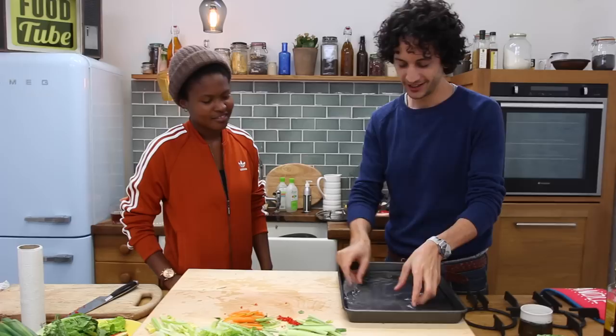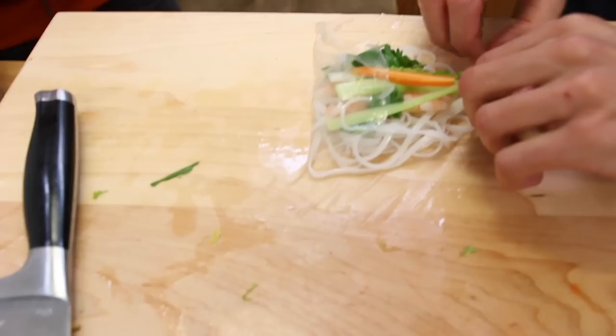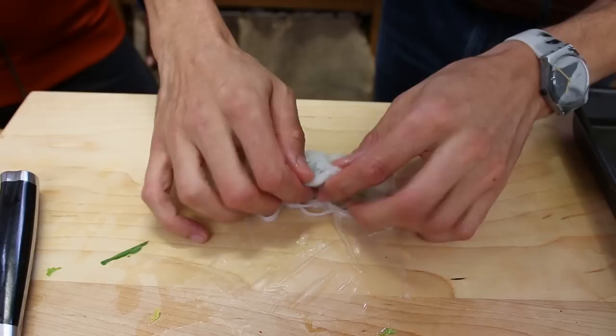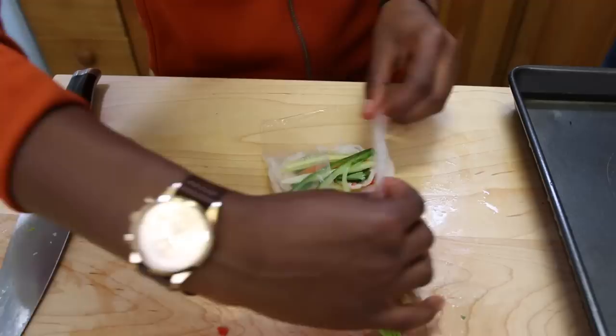Have you ever done that before? Never. So a rice sheet — I'm struggling from the beginning with this stuff. It's soaking in. A few bits of pineapple. Lots of vegetables, all new flavors. First of all, you fold back the edges towards the center, make it as tight as possible, and then normally you should get a spring roll. Your turn.